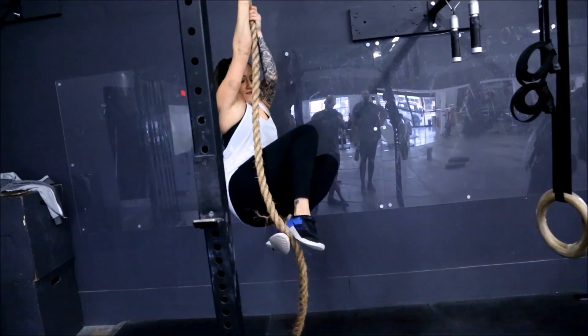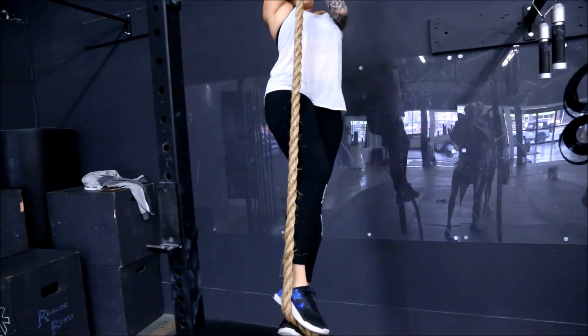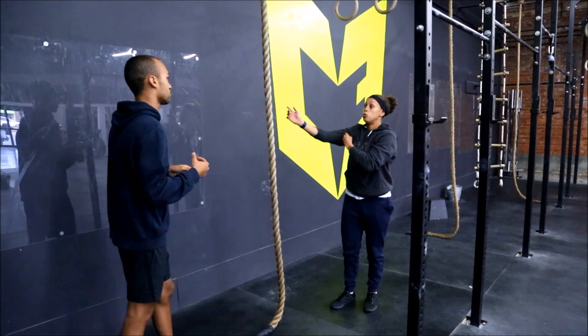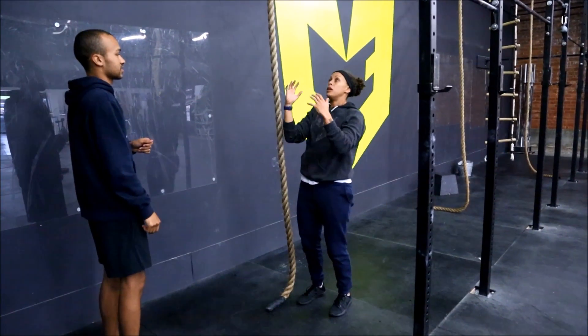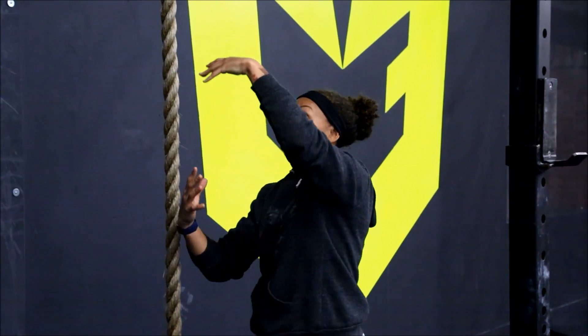Knees to your chest. Pinch under. Knees to your chest — knees, knees, knees. That's eventually how you're going to be able to move. When you see a lot of rope climbers, they're almost in this inverted position because they're creating distance with the rope between their bodies.